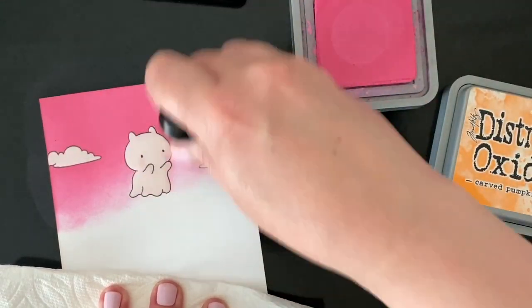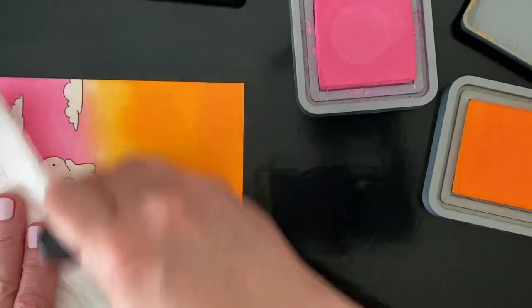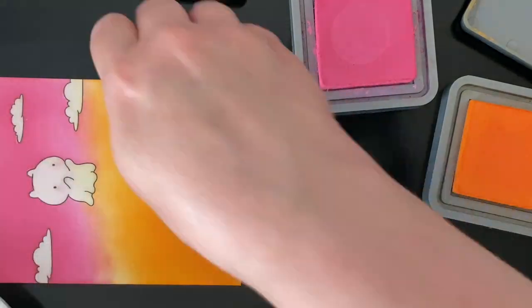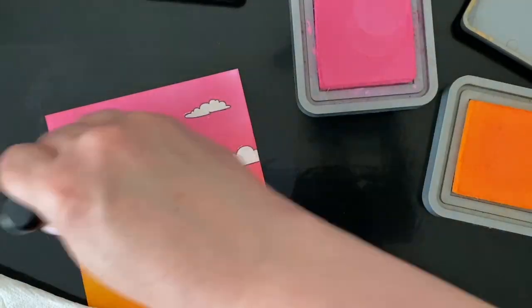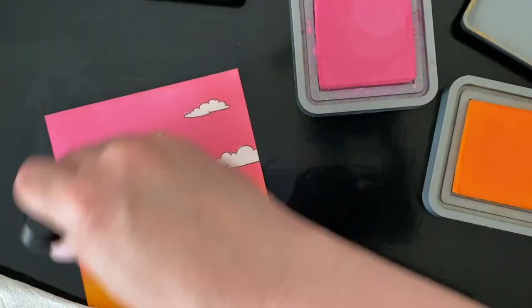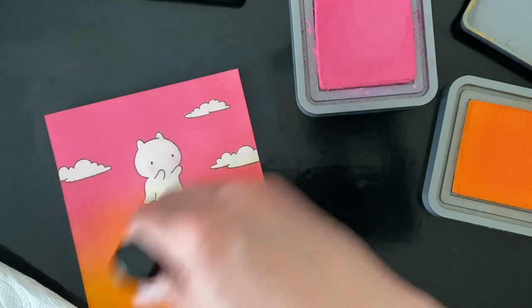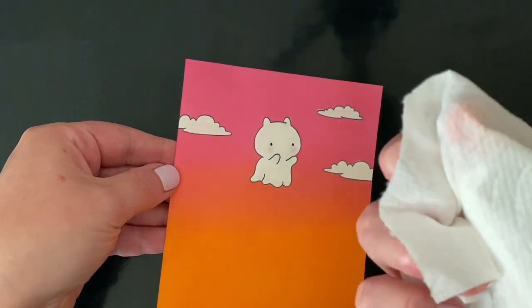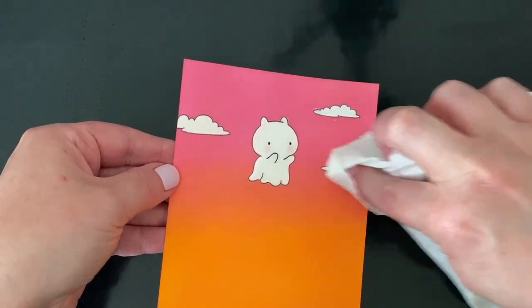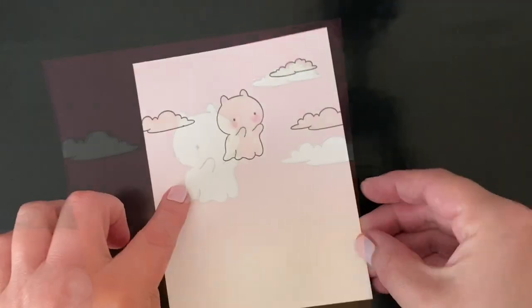It looks so great — I love how this comes out. Distress oxide inks are my favorite for ink blending because they're so easy to blend on any type of cardstock. But for this technique, it is something to note that if your glossy accents doesn't go all the way covering the line of your stamped image, it is going to get a little bit chalky or milky looking when you put the oxides over it, which will impact the color of your black line a little bit. After blending, I'm using a dry paper towel to wipe off any excess ink from the glossy accented images, then I'll let the ink blending dry before I add a stamp sentiment.